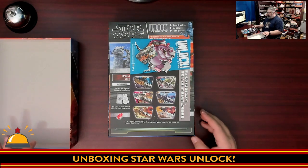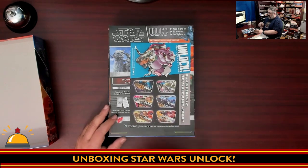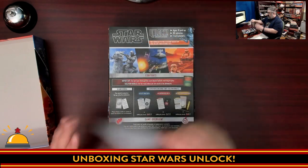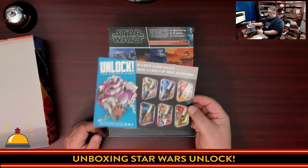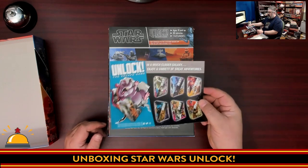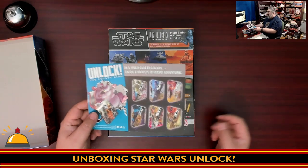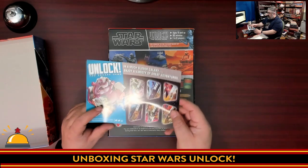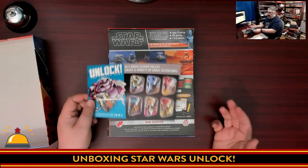My first surprise is the size of the box. For escape room in a box style games, I'm used to playing the Exit series of games, and those are much smaller boxes than this. There's a cute advertisement inside for Unlock the Escape Game in a much closer galaxy, showing off the other Unlock games. Since Unlock was originally released in North America, the games came in small packs with one adventure each, but now they've combined them so you always get three adventures in one box.